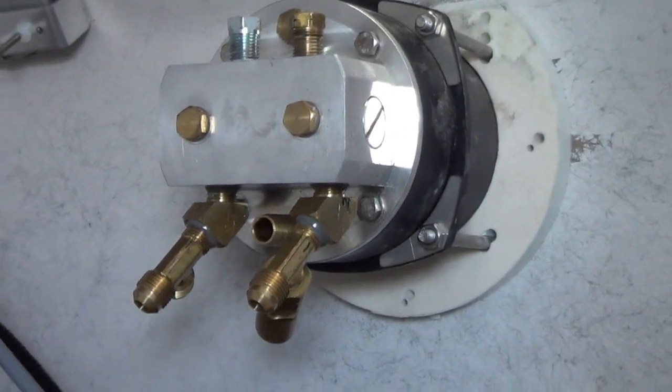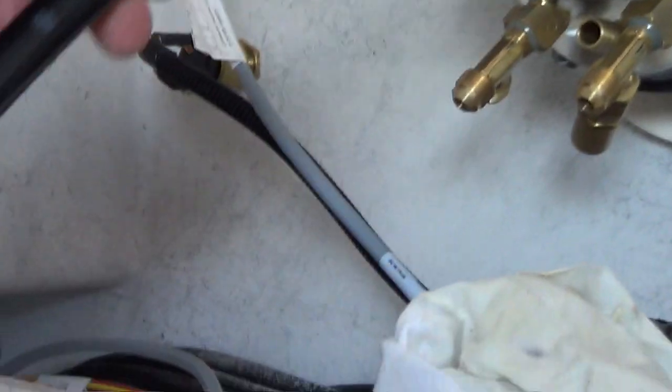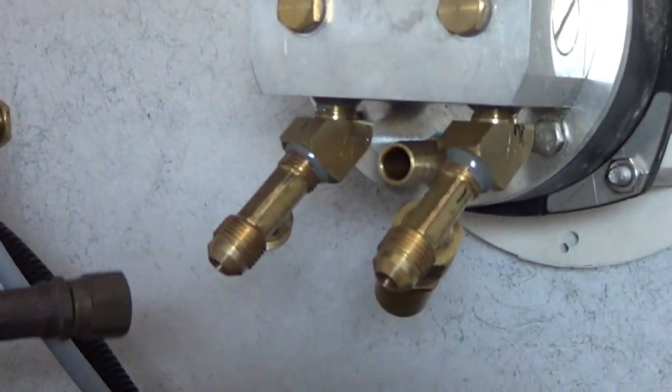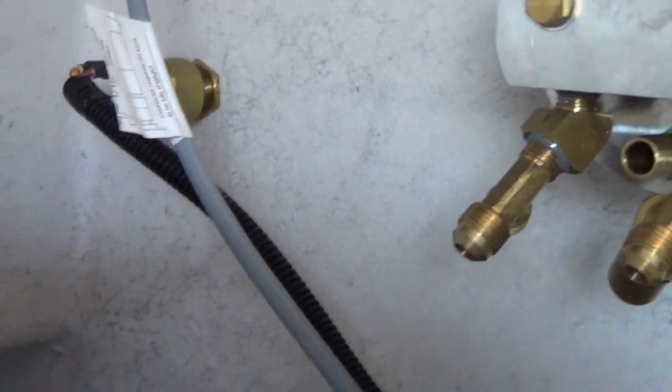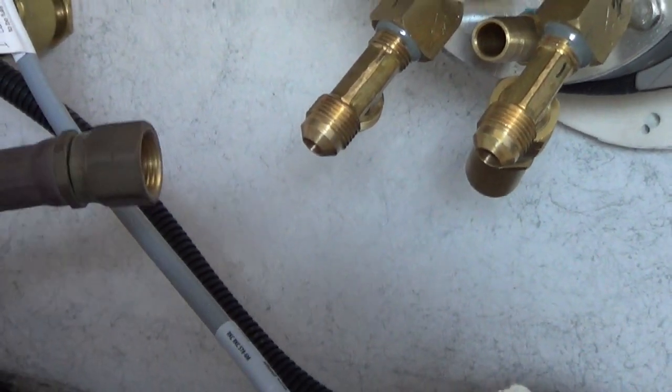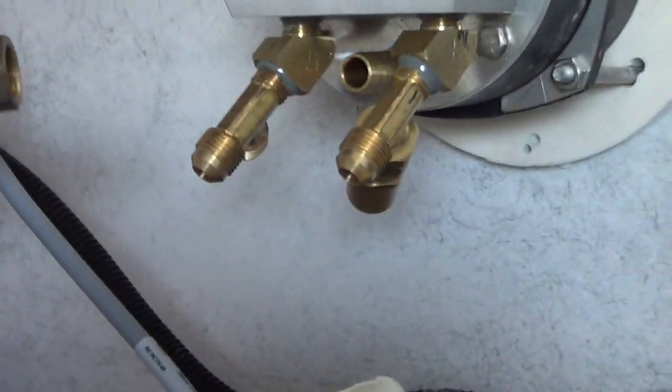Now it's time for hydraulic lines. We brought a piece of hydraulic hose from the shop that we'll use to kind of help figure out the bends. It already has a flare fitting on it. We screw it in and then kind of lay it where it's going to lie, and then we can mark it and measure it and then go make up the hoses in the shop.